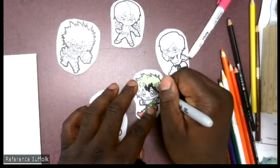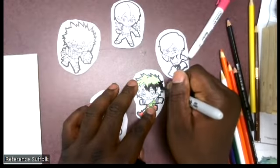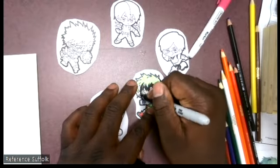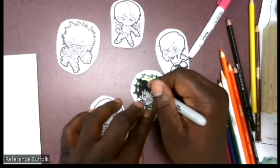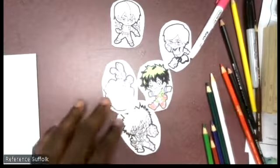In the video I'm going and coloring a couple of the stickers — the Deku, Bakugo, and Uraraka ones for now. And then on one of my blank pieces of paper I drew a crazy Bakugo face and a happy little Uraraka face.